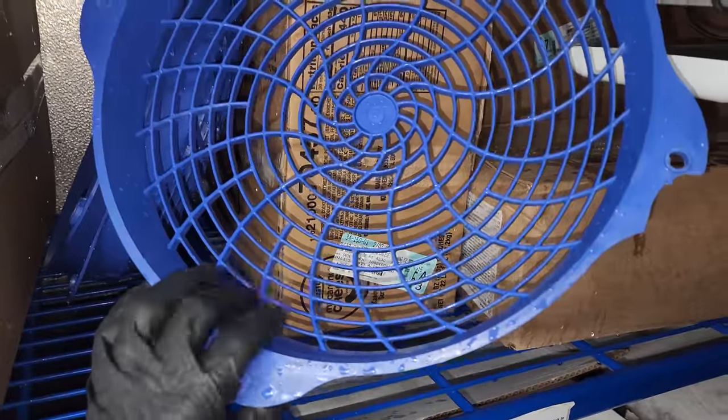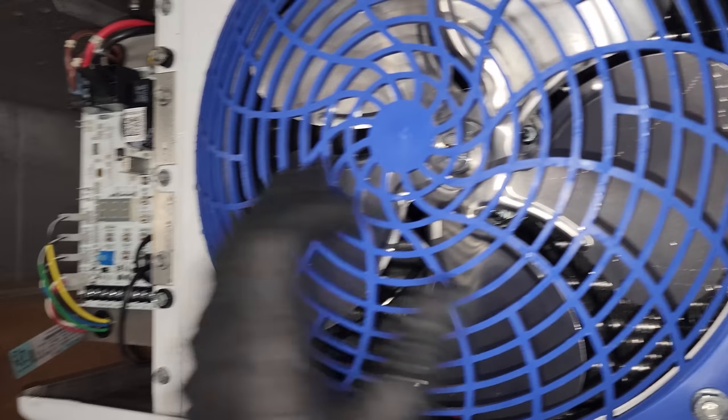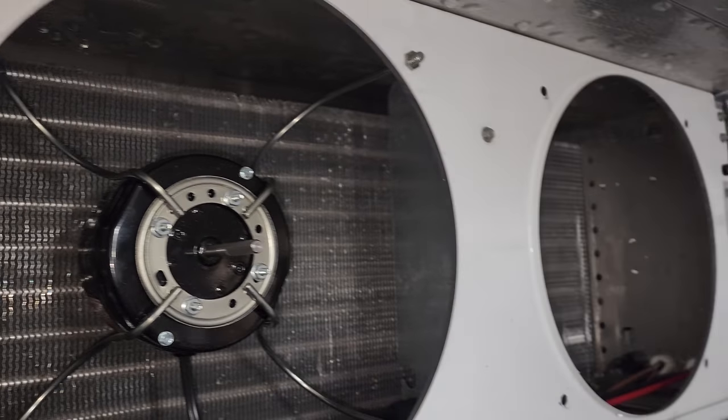Would you just look at that? You learn something new every day. How many times have I defrosted these evaporators and fought with this? It goes to show you, I'm an idiot just like the rest of them.